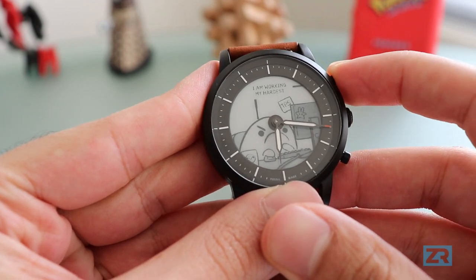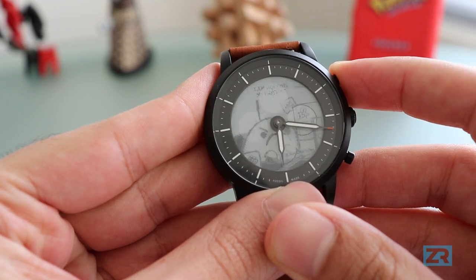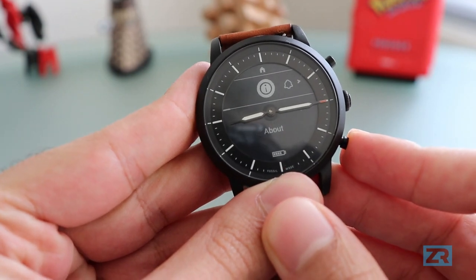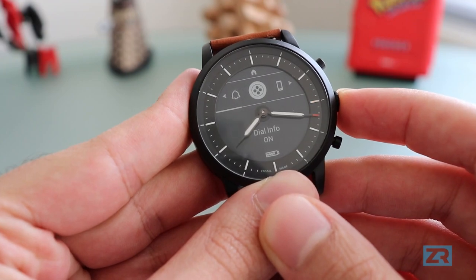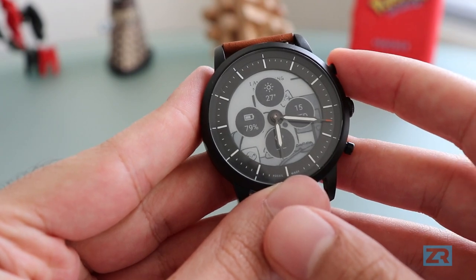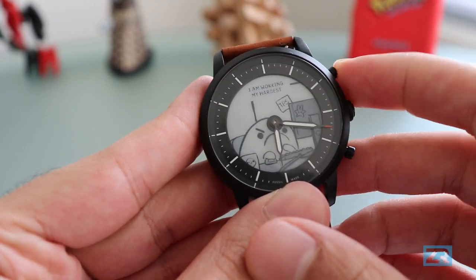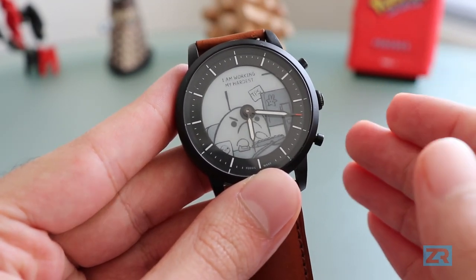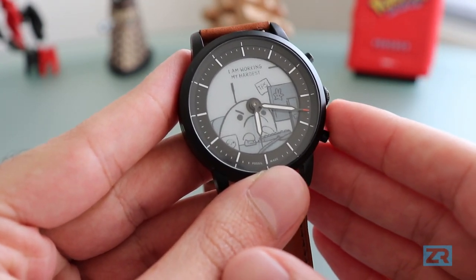If I long press the top button, all of my dials appear. I can long press it again to hide them. You can also do the same thing from the InWatch menu, although it takes a lot of clicks to do the exact same thing. Being able to hide and show your dials is a feature that was introduced in April's update, and it's a great way to see all the information you need, as well as showcase some fantastic background designs.